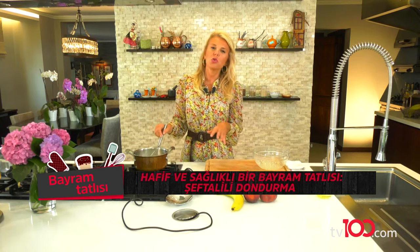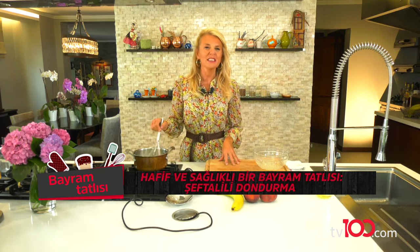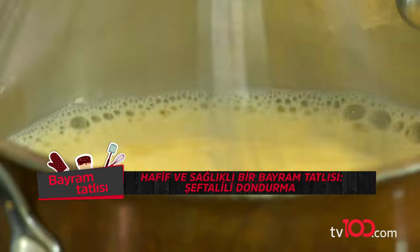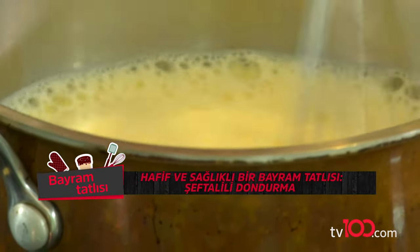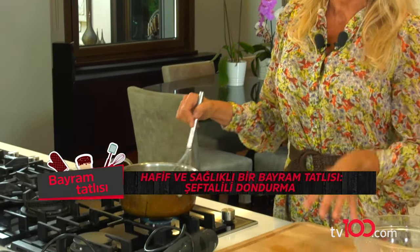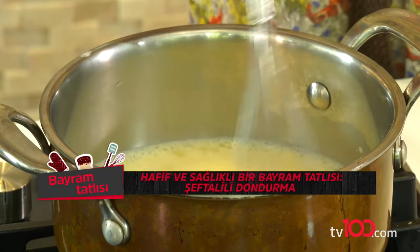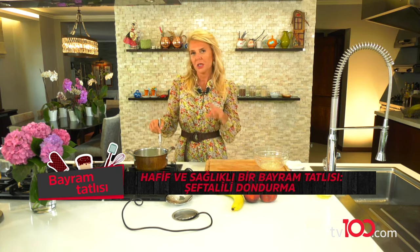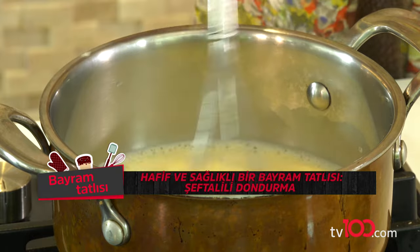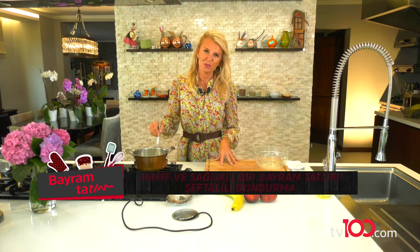Keçi sütlü dondurma şu anda ne kadar revaçta, herhalde farkındasınızdır. Çünkü bütün dondurma markaları neredeyse sağlıklı algısını alıcıya hissettirmek için keçi sütlü dondurma yapmaya başladılar. Bu iyi bir haber aslında. Ama lütfen biz yine de hazır gıdaları alırken içindekiler kısmını iyice okumalıyız. Ne kadar inek sütü var, ne kadar keçi sütü var onu iyice bilerek almalıyız. Tavsiyem en sağlıklısı, en güzeli, en lezzetlisi evinizde kendinizin yaptığı dondurma olacak.